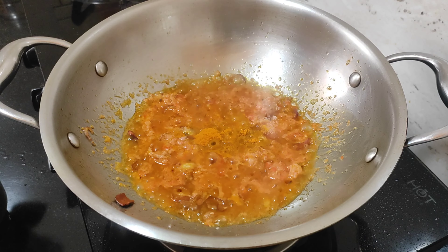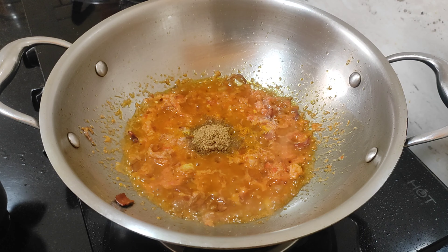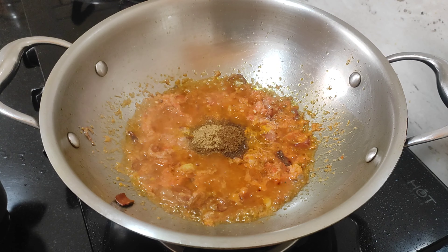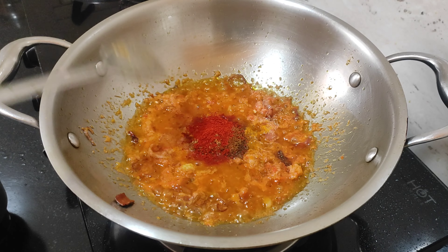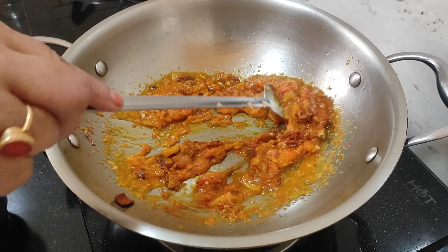We add a thonia powder, or the jira powder, or a ronga jolakya powder. Now we add the masala and our masala. Now we have some masala.